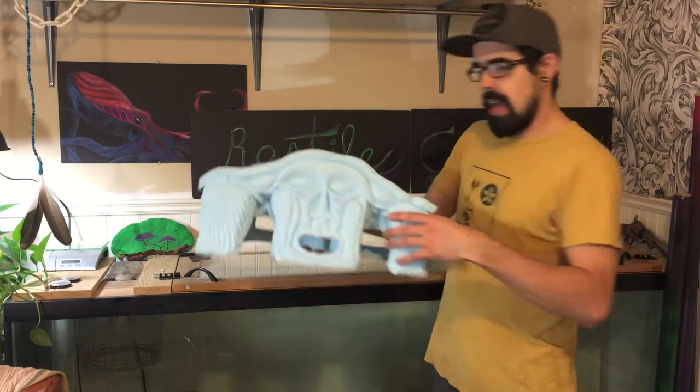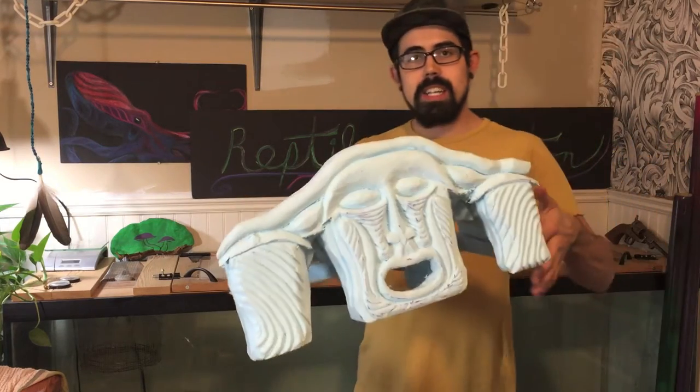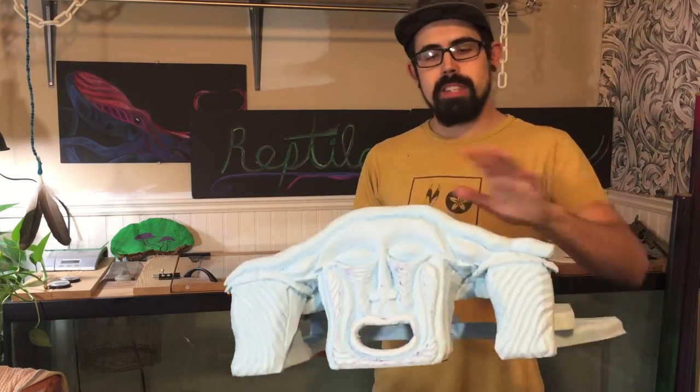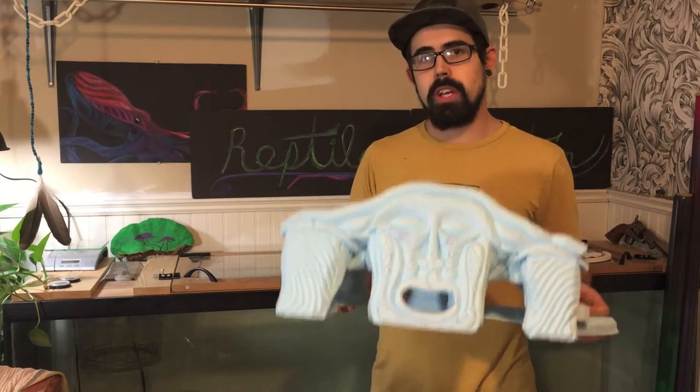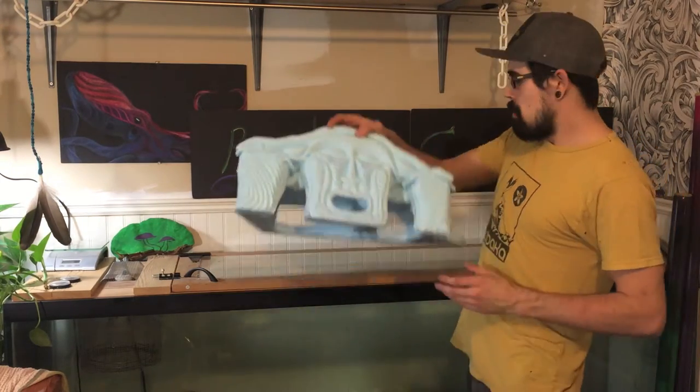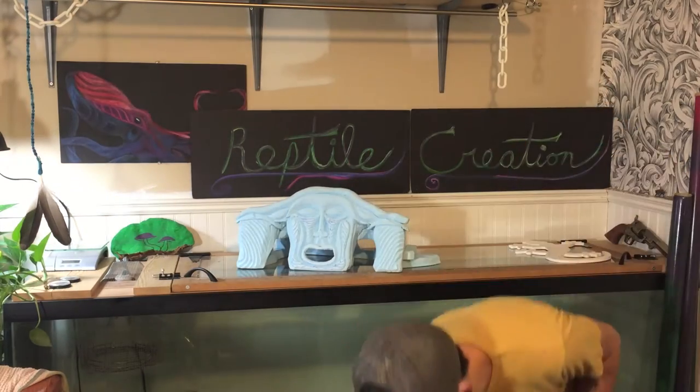Hey everybody, Zach here from Reptile Creation. This week I'm going to be grouting this hide that I've been working on. As you can see, there's a lot of detail that went into this thing. If you want to see how I built it, I'll have some annotations down in the corner so you can go check out those videos as well. But for today I'm just going to be adding some grout.